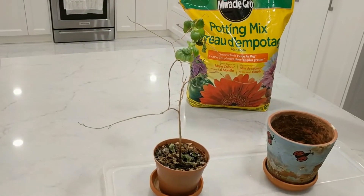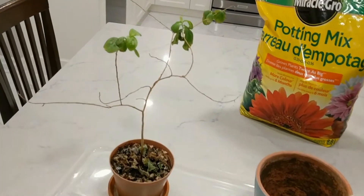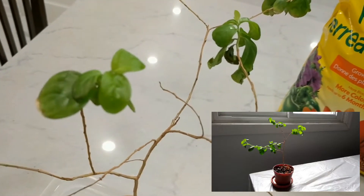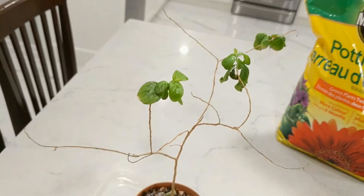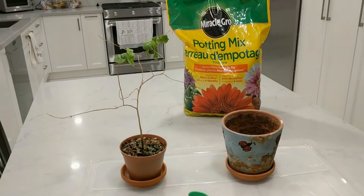However, this one has been doing decently throughout this winter, and these leaves were doing a lot better up until about two weeks ago. So I think it is time to start repotting to see if we can help it with a comeback.